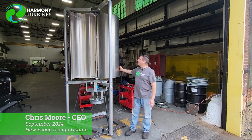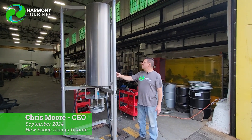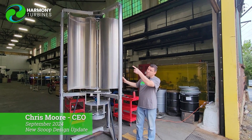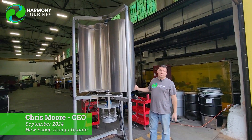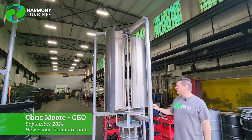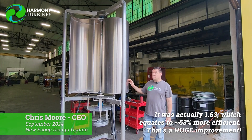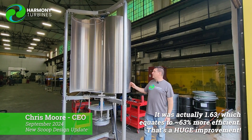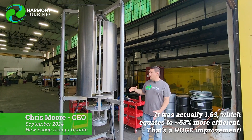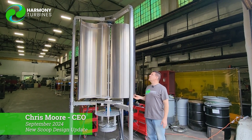We have right here beside us our first mounted pair of our single scoop array, and we're doing this because in the wind tunnel testing this proved to be a lot more efficient than our other scoops — the four scoop arrays that you've been seeing all along. In the wind tunnel the testing was either 1.68 or 1.86 times more efficient, which is huge — almost double the efficiency. So of course when you have results like that in a wind tunnel, you make full size units and start verifying the results.